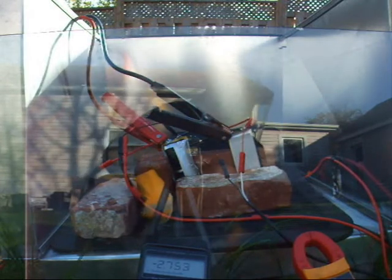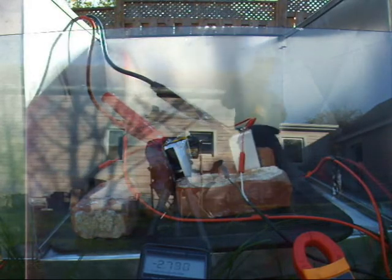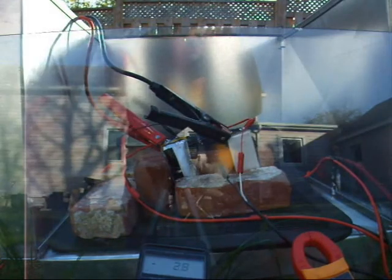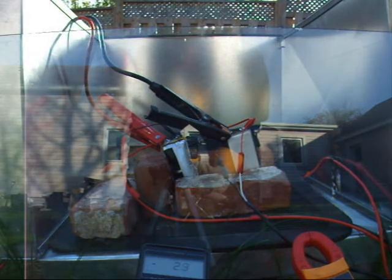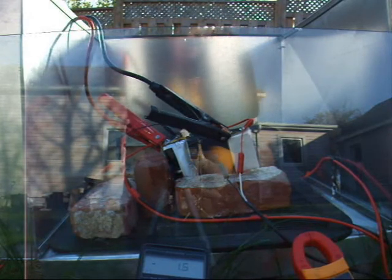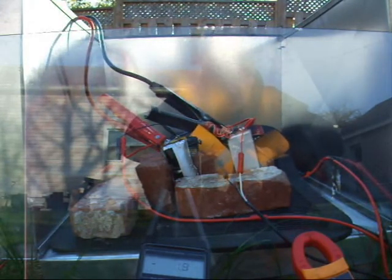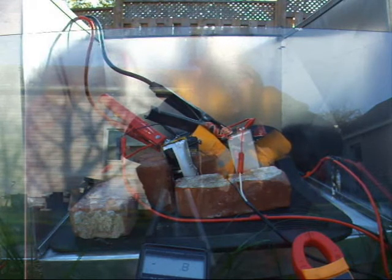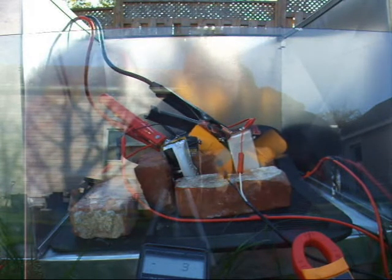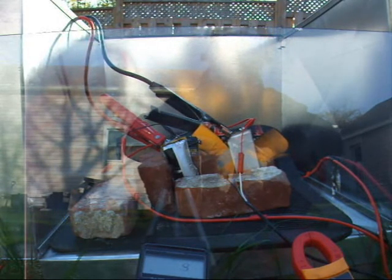We're still pulling 25 amps — and there it goes. The cell on the left is reading negative two millivolts, and the cell on the right is at one volt. So obviously, when you have cells that aren't balanced and you over-discharge past the zero volt mark on the weakest cell, it puffs up and vents. But nothing too severe, really — it just popped on the left, and that was that.